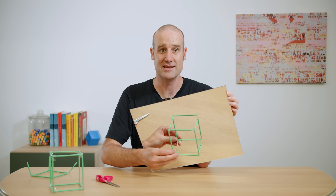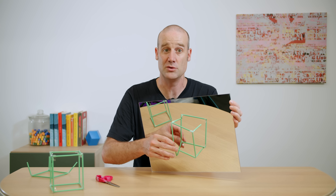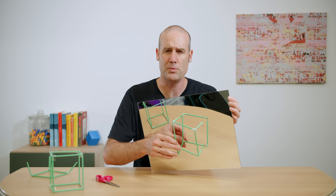Look at that. I've now got an entire cube made from half a cube, and all I have to do is carry the mirror with me. But could we do better?